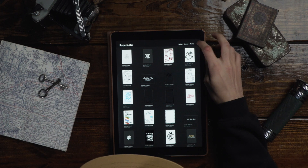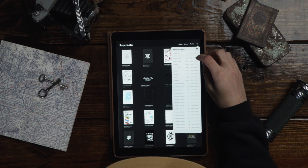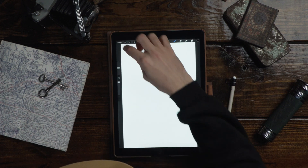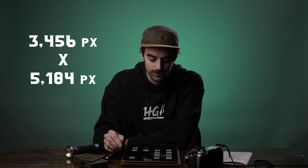First thing I'm gonna do is create a document — this is just one of my saved documents that I use pretty much every time. The resolution of that image is 3,456 pixels by 5,184 pixels. It's just a really large document. Those work great, especially if you plan on vectorizing your artwork, which is what I often do.